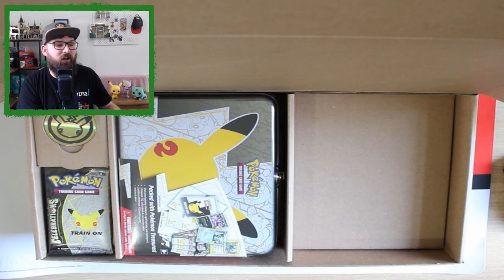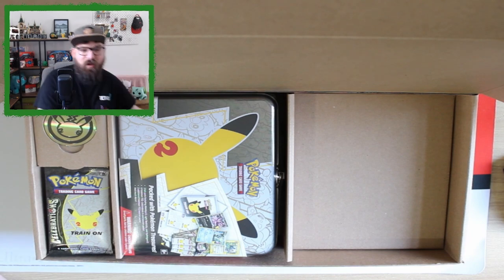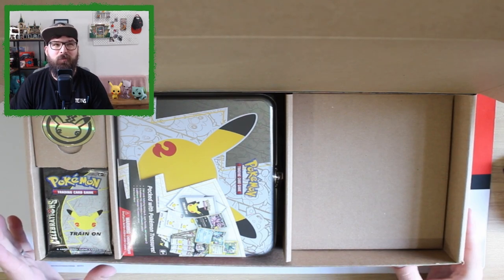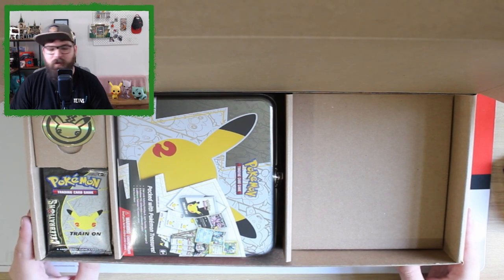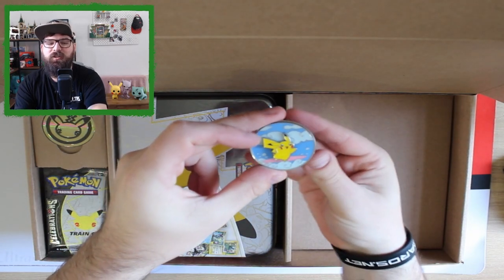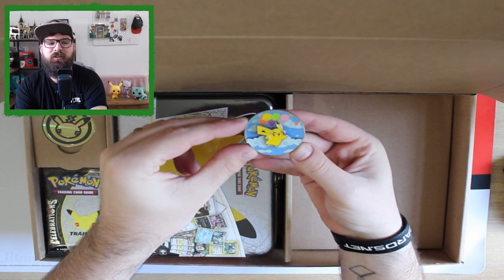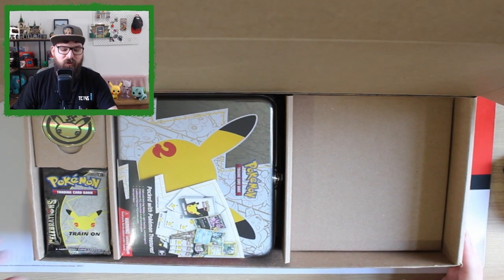We also get some jumbo cards: the Mimikyu Delta Species jumbo, the Light Toxtricity jumbo, the Hisuian jumbo, and the Dragapult jumbo — very nice. I'm not going to lie, I have opened some Celebrations packs already. As soon as the first boxes came in I just opened them, so I've already opened the Dragapult and the Zamazenta V cup box. You get the Pikachu pin — it looks like Surfing Pikachu on one side and Flying Pikachu on the other — very nice.